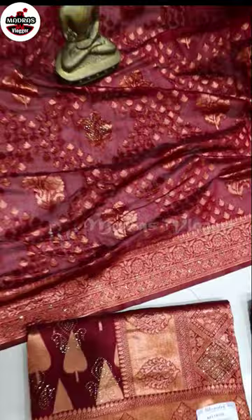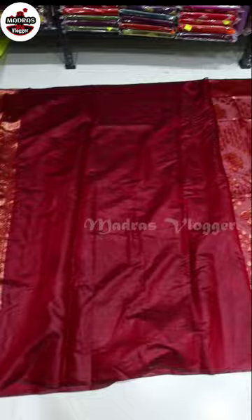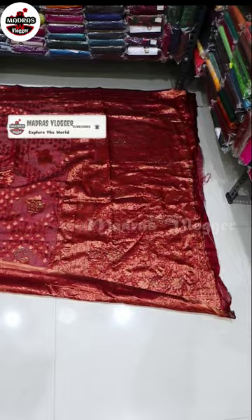For the blouse, it is plain. You have to cover the silver cloth from the starter margin, or you have to cover it with a silver cloth.